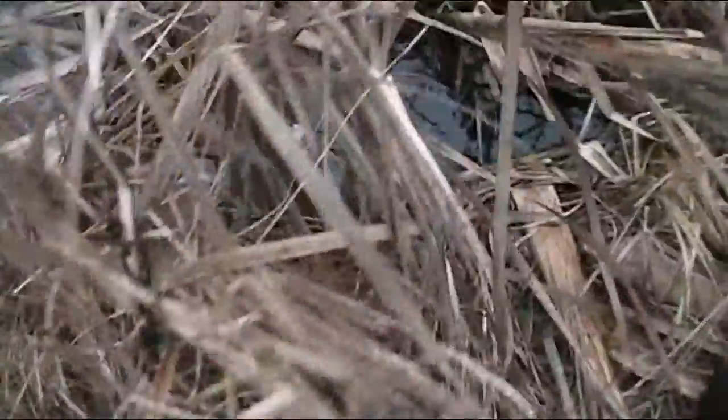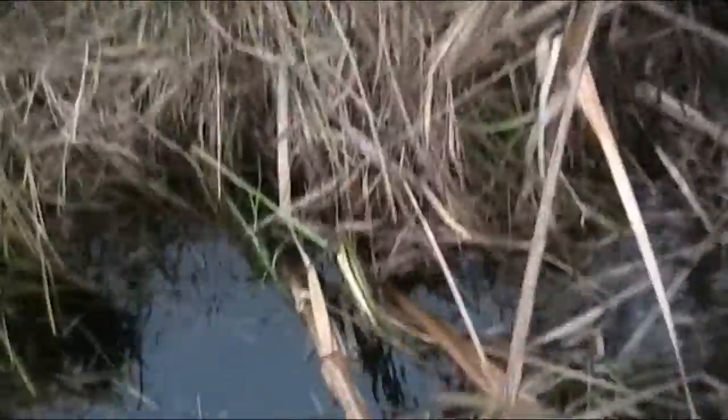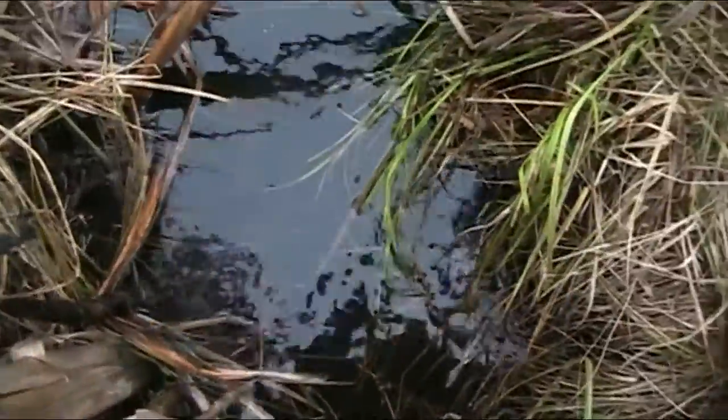I'll just show you this location here too. This is just like the other one — just narrows right down, a little riffle over an old beaver dam. Trap goes right in here — this is a perfect spot.